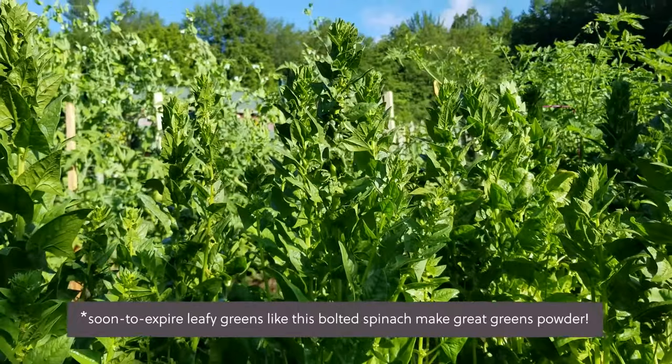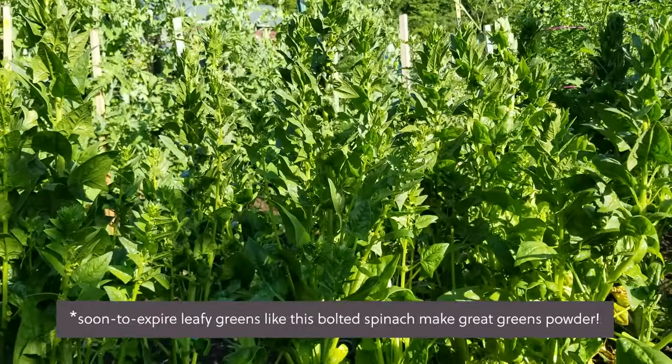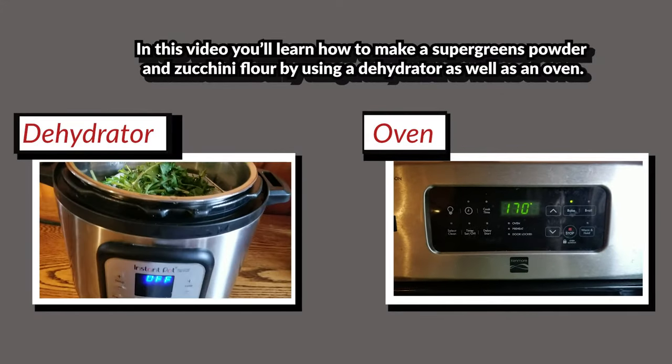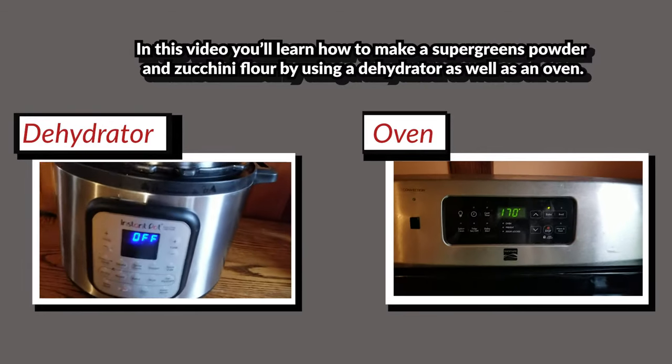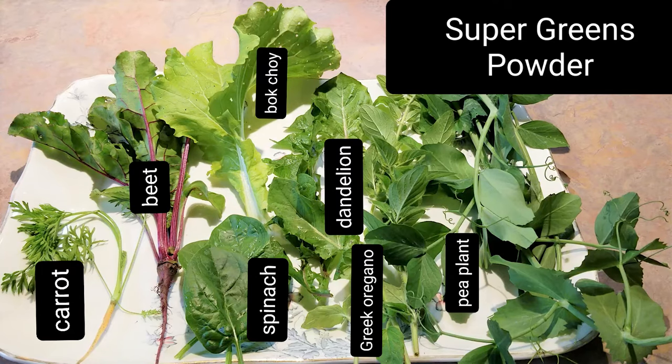The next time your spring mix or salad blend starts to wilt faster than you can eat it, turn it into greens powder. In this video, you'll learn how to make a super greens powder and zucchini flour by using a dehydrator as well as an oven, and you could follow the procedures to make any type of veggie or greens powder you'd like. At the end, I'll suggest some delicious and easy ways to use veggie powders in different dishes.